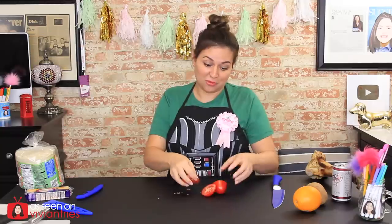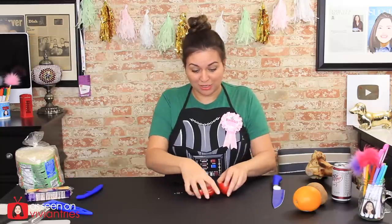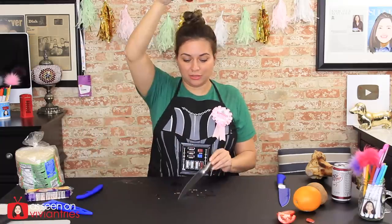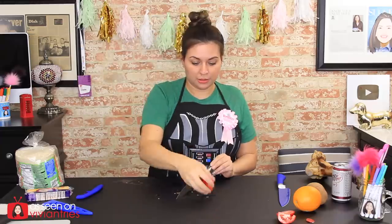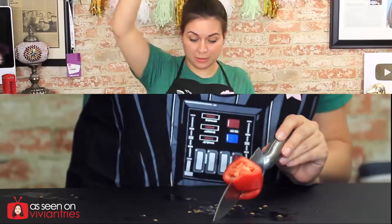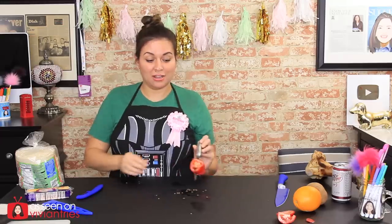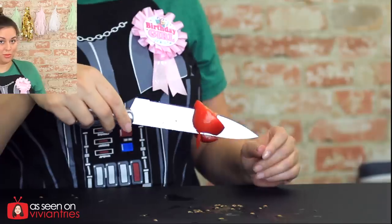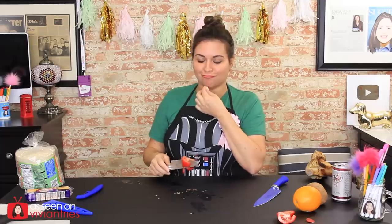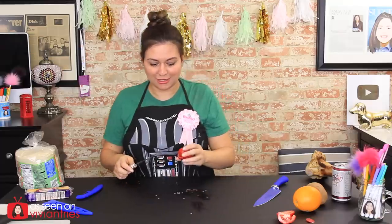Are you impressed by it? I guess it was a solid tomato because I just recreated it and it worked. Let's try it with the dollar store knife. That trick's going to work with any knife, you guys. Oh, it did not go all the way through. So it worked on this knife. Interesting test.